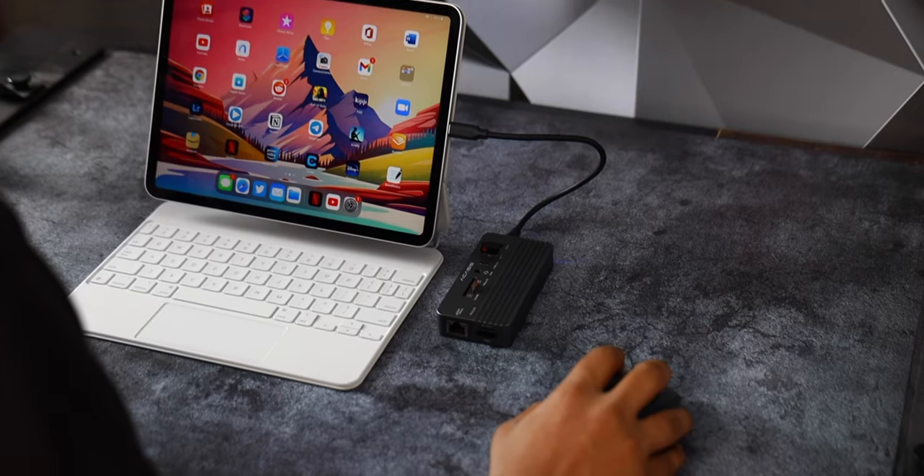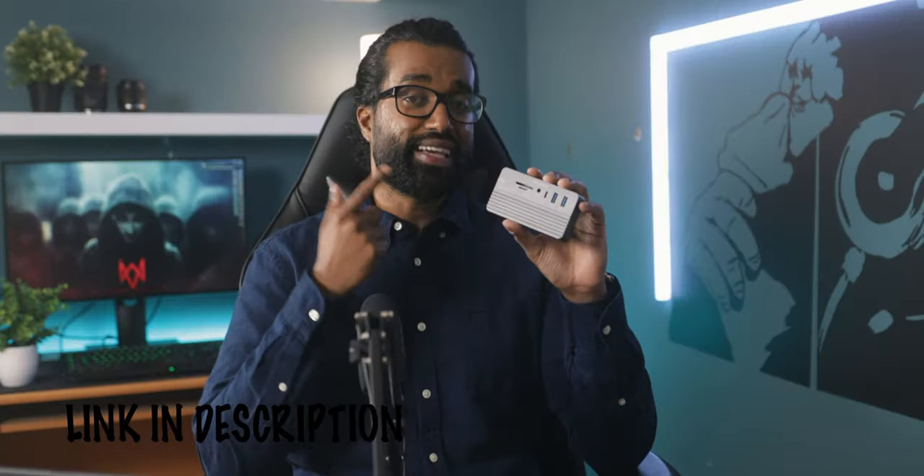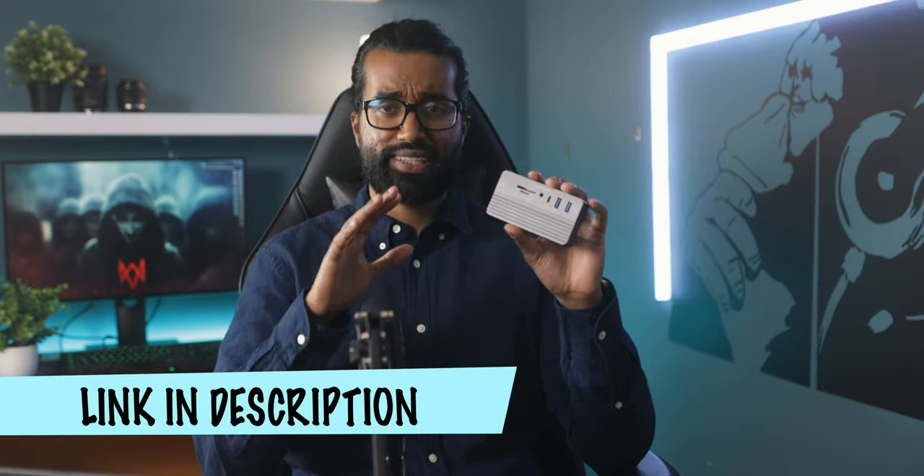Even when a majority of the ports were occupied, this hub had no issues with overheating. I'll link the Acasus docking station in the description below — you can snatch this for a pretty good discount using the link below. This video is not sponsored by Acasus. I genuinely think this docking station is a game-changer for your iPad, especially if you use your iPad as a daily go-to computer. If you buy using the affiliate link in the description, I do get a tiny commission that goes towards supporting the channel.